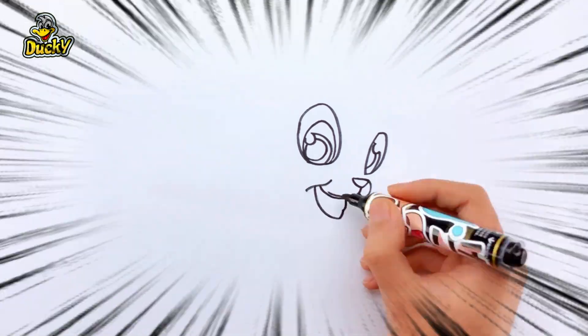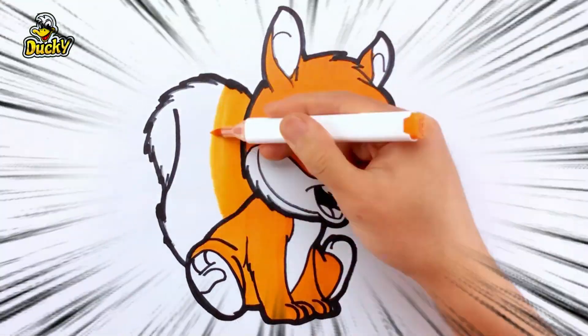Hello, everyone. It's Ducky. Today I'm drawing a cute squirrel.